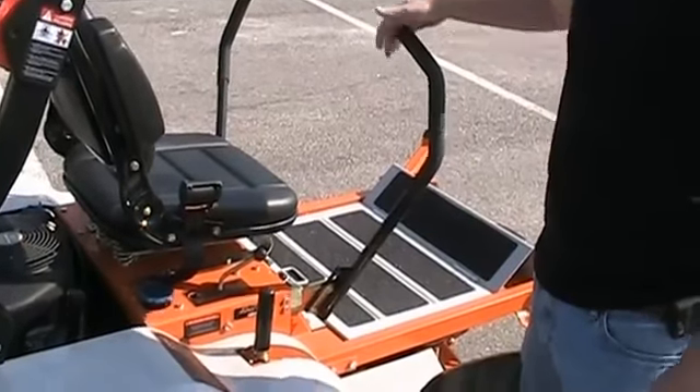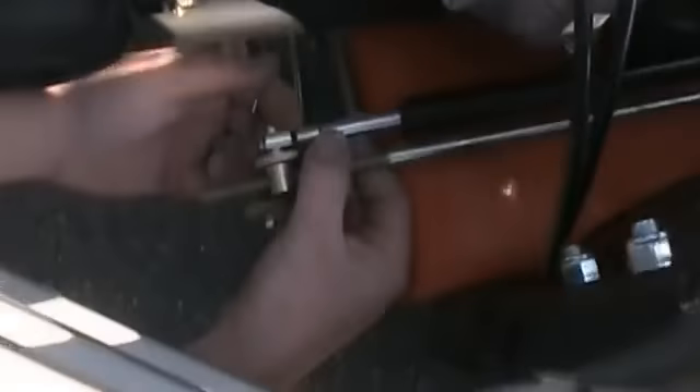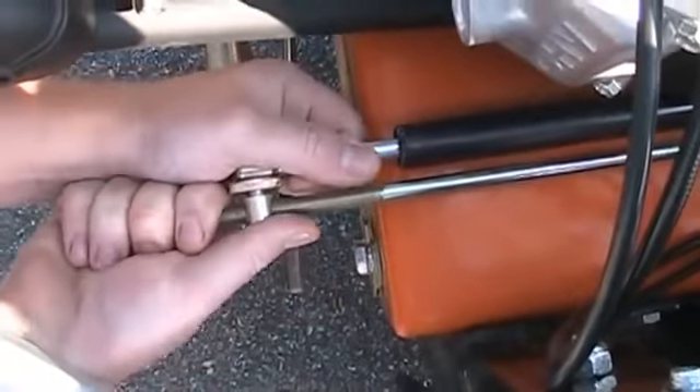Take your mower, put the handle in neutral, pushed out. Come to the rear of the mower, unhook your shock and your linkage.